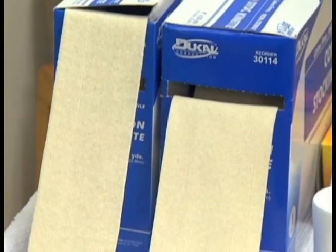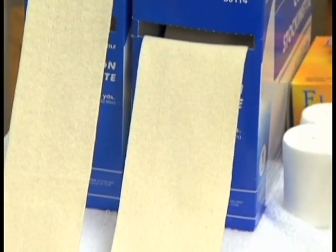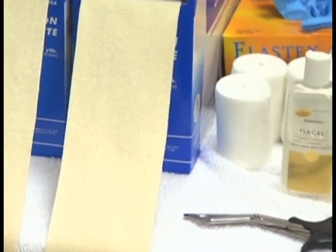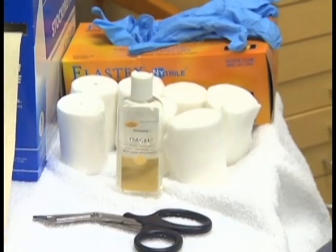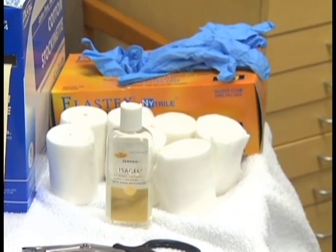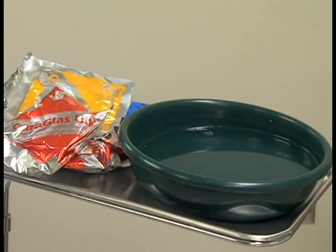You will need stockinette in two different sizes, bandage scissors, cast padding, disposable gloves, fiberglass material, and a basin with warm, room temperature water.